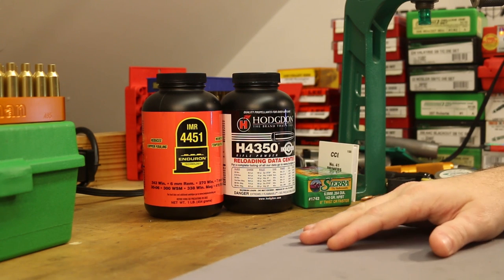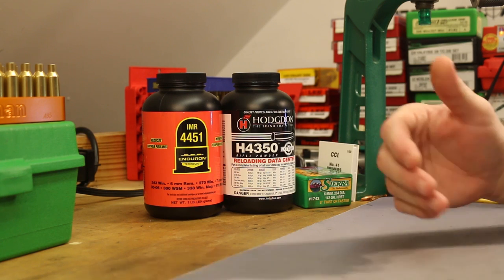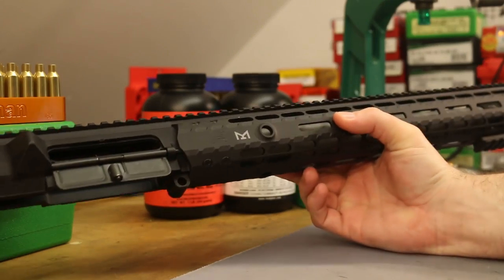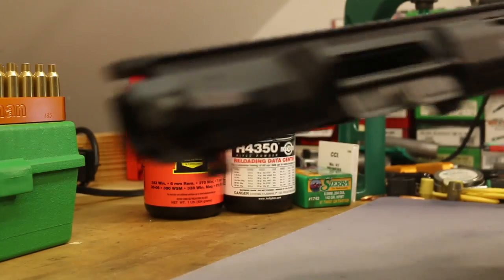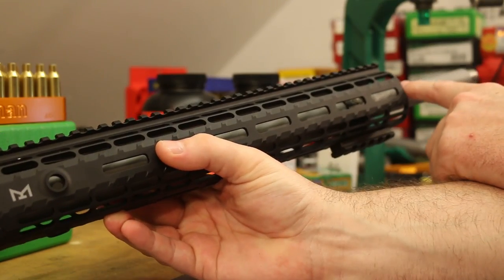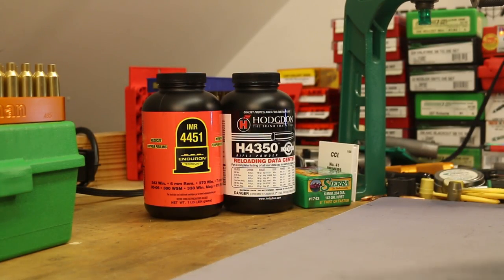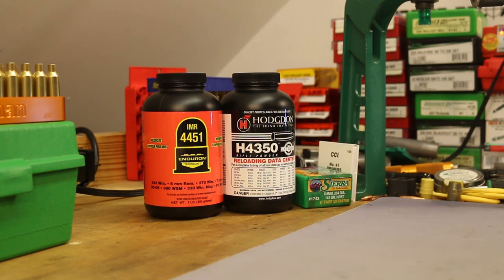Welcome back for another 6.5 Creedmoor video. It's been a while since we've done one. We built an AR-10 and we've been shooting .308 in that, but we do have a 6.5 Creedmoor upper ready to go. We were initially planning to hold off, but Ballistic Advantage sent us a barrel and we got a good deal on an upper set. However, we're not quite ready to move over yet — we've still got unfinished business with our bolt action Thompson Center Compass, so today we're just going to shoot that. The Creedmoor AR-10 videos are coming soon.